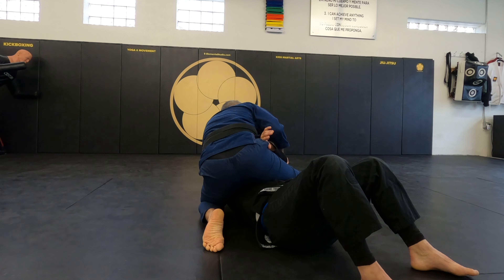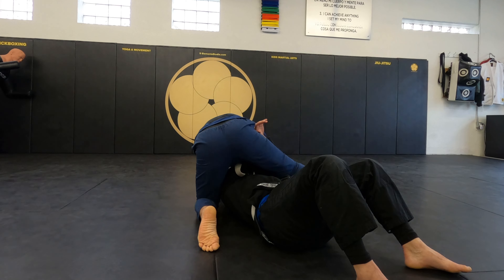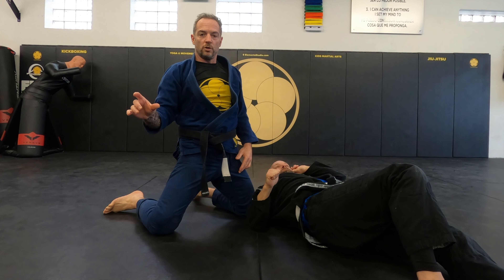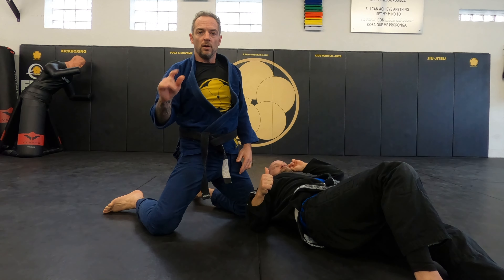I come to the mount. A lot of times when you have arm hooks, I don't want to address the submission right now — I want to address the sweep and the good control when you're on top.